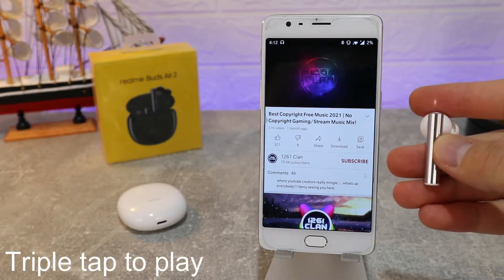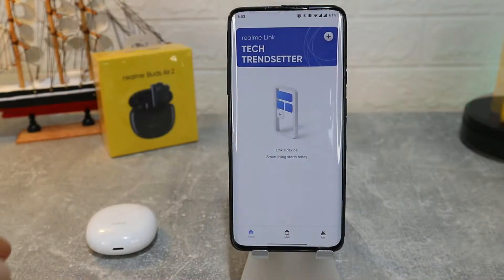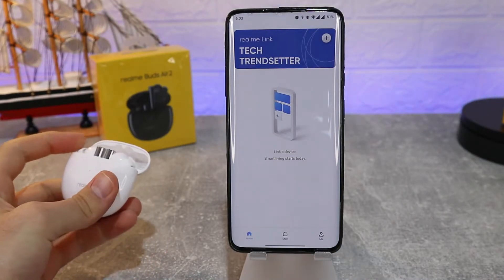That's the right side. On the left side, double tap again for play and pause, and triple tap to play the previous song. Realme also has an app called Realme Link, where we can connect the earbuds.